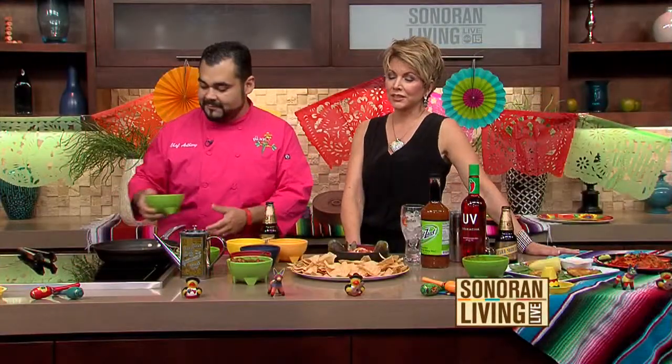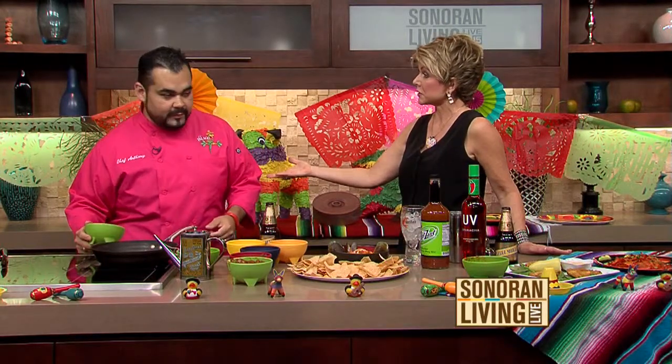We cannot end the show without a little encore from Chef Anthony Serrano from El Palacio in Chandler, who, by the way, is doing a free cooking class coming up this month. Once a month we do a cooking class. Our next one is on the 22nd at 5 o'clock. We'll be doing guacamole and some summer cocktails.